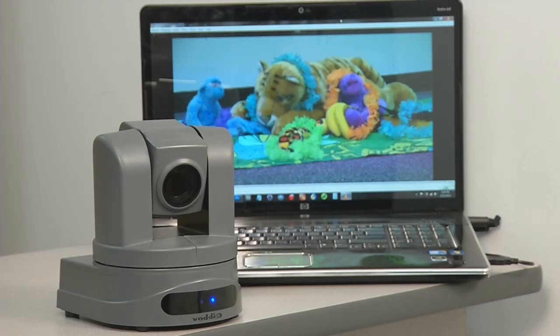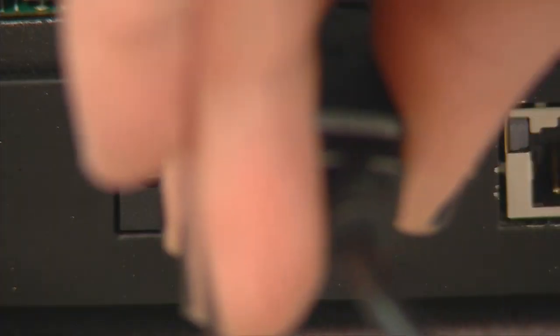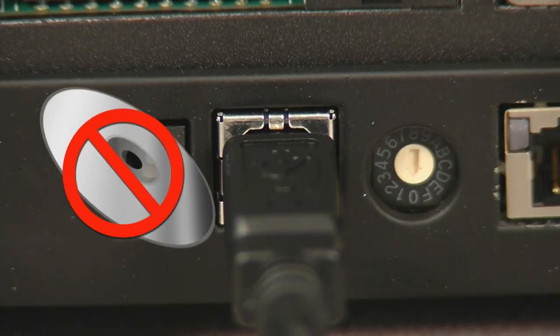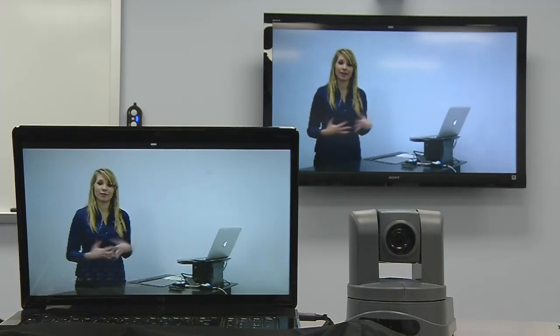Or stream video directly from the camera plugged into your Ethernet network. Because the ClearView HDUSB uses standards-based UVC drivers, no special USB drivers need to be installed. As a result, they work seamlessly with any software application running on any OS that supports USB 2.0 devices.